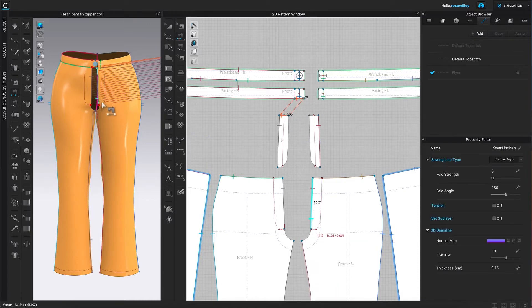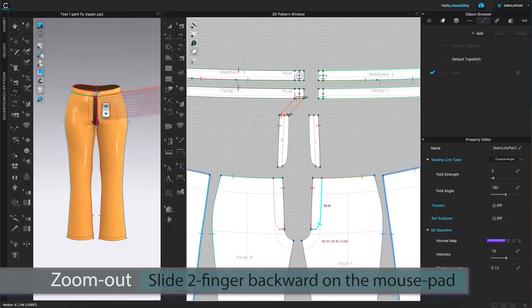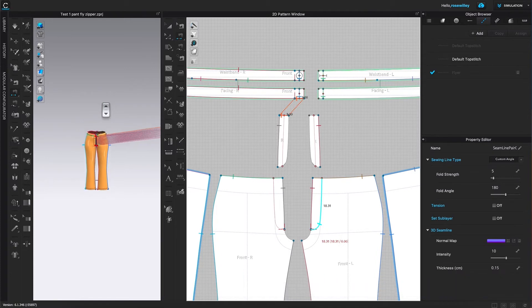Next, I'm going to come over here to the 3D window and zoom out a little bit because I want to see both of the plies. Then I'm going to come over here to the Select/Smooth tool and click on it to exit the sewing tool.